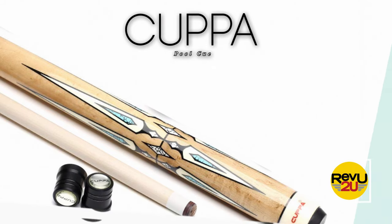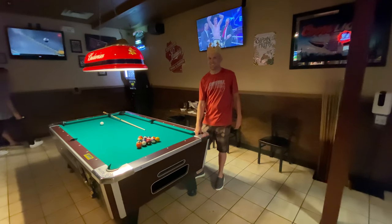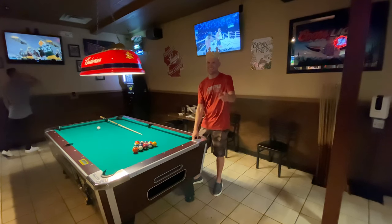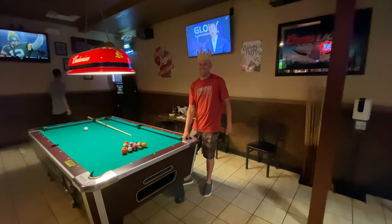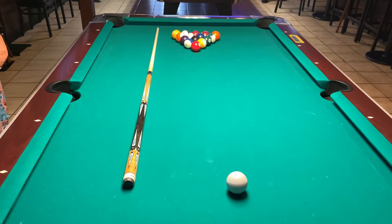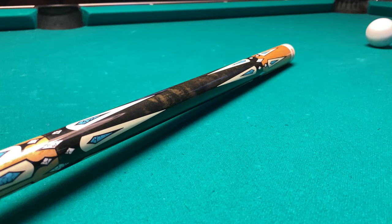It's a pool cue. If you answered pool table, then you'd be correct. But how would you make one laugh? You'd put your hand in its pockets and tickle the balls. That never fails to get a laugh. You're talking to the kings of dad jokes here. If you're like us, then you'll love nothing more than to rack up a few games of pool with your buddies and show them how it's done.